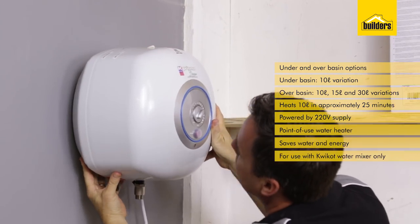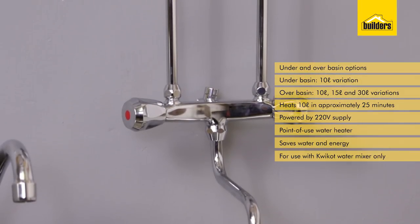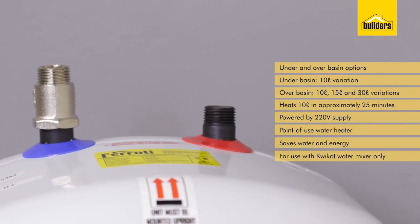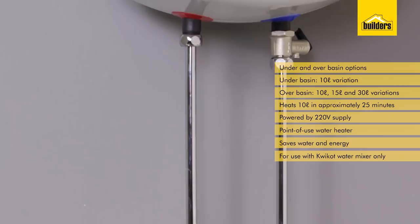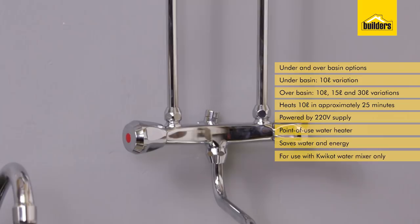It's very important that you do use the correct mixer, as they have a built-in pressure release mechanism. The main difference between these two units is the underbasin is fitted under your sink and has the outlet ports on the top side. The overbasin fits above your sink with the outlet ports on the underside. Remember, these are point-of-use water heaters, so they need to be situated close to their point of use.